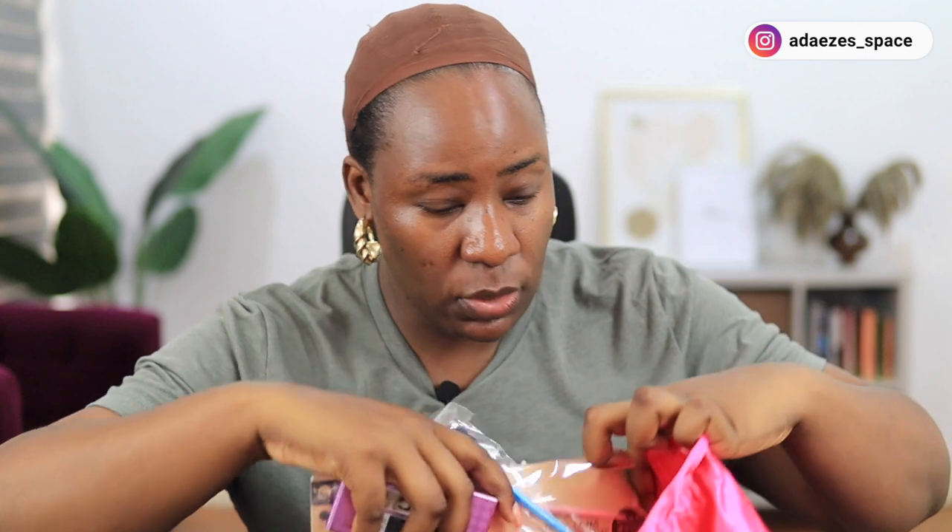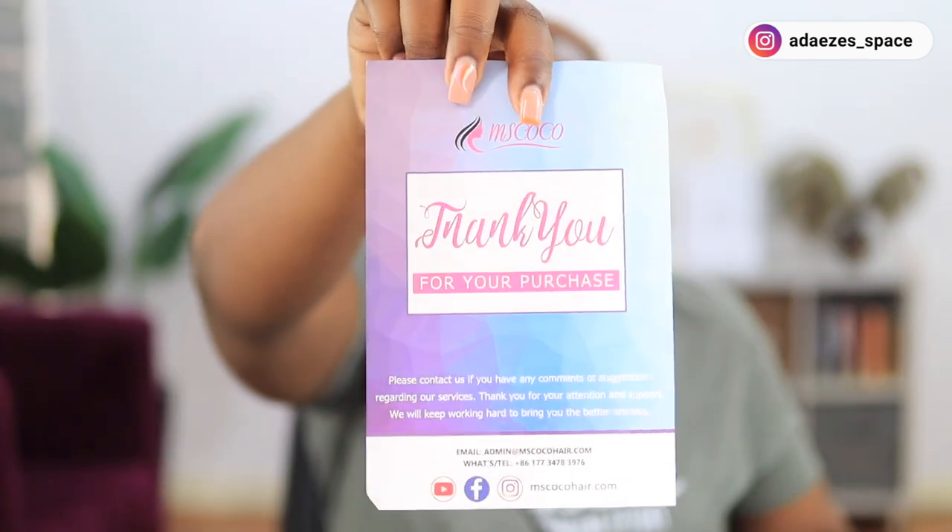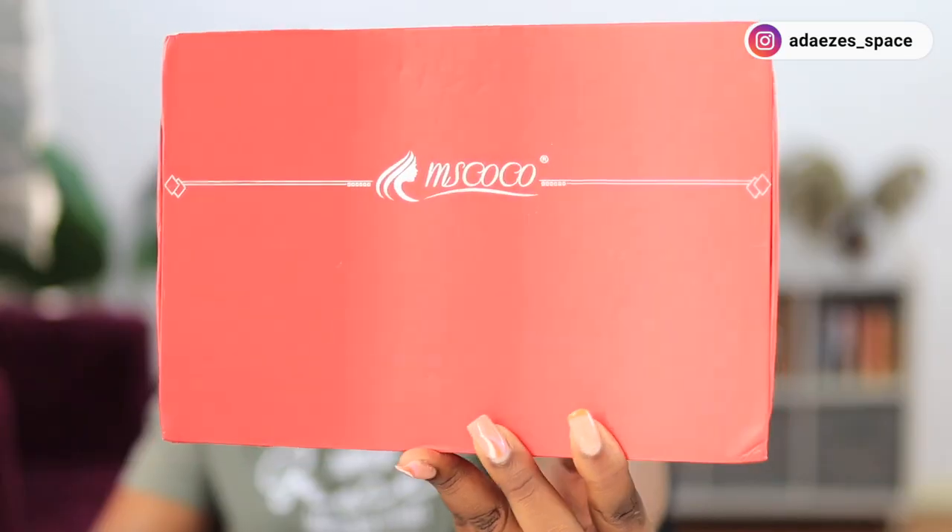This is the wig — it is a straight wig, 22 inches, and it is a 13 by 4 lace front. It also comes with an instruction manual that tells you how to clean, care for, comb, and dry the hair. This is the box it came in. I love this design and I love the name of this company, Miss Coco.